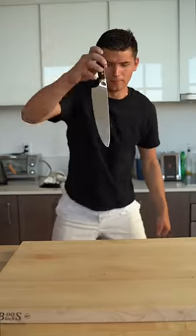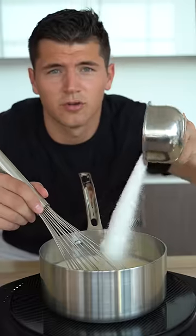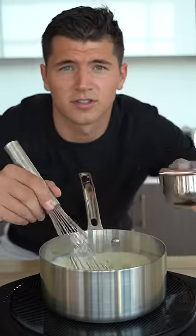Let's make fried ice cream. First, separate out six egg yolks. Then combine two cups heavy cream and one cup whole milk. Add two-thirds cup sugar and whisk until it's dissolved.